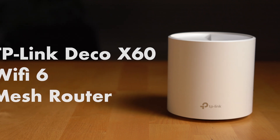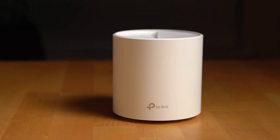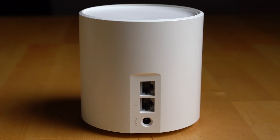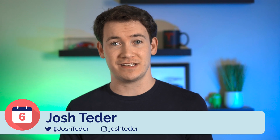The TP-Link Deco X60 is TP-Link's Wi-Fi 6 mesh router system that competes with the Nest Wi-Fi, Eero, and Orbi. It's been six months since we got ours from TP-Link, and in this video I'm going to take you through what it's been like to use over the long term and if I think it's worth it to pick up a Deco X60 system.